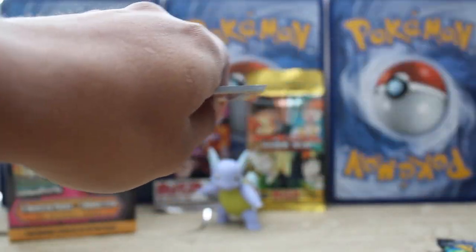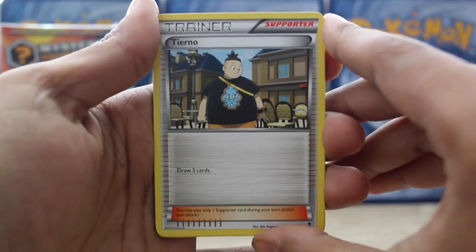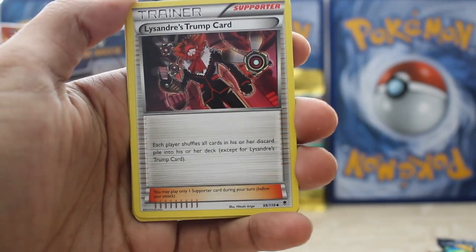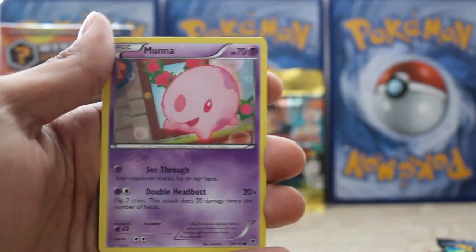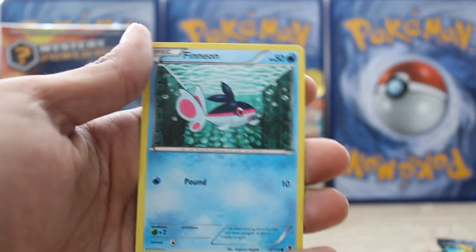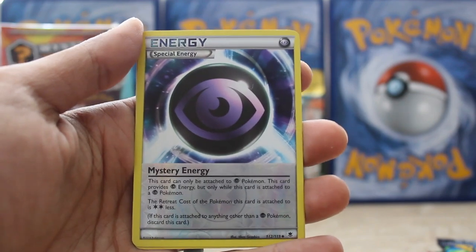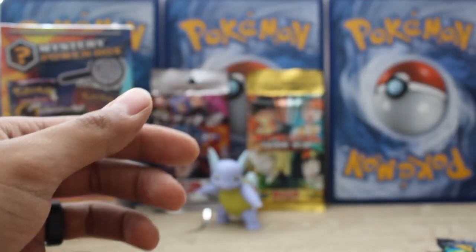Set this code card off to the side. Tierno, Croconaw, Lysandre's Trump Card. Fletchling, Malamar, Goomy, Litleo, Finneon. A reverse uncommon Special Energy — Mystery Psychic Energy. And our rare is a Swallet. Not too sad here, guys. Not too sad.